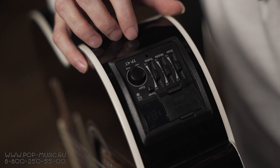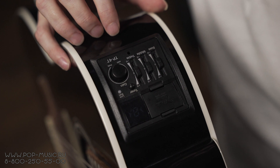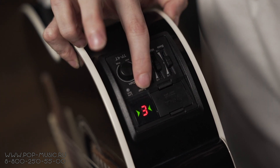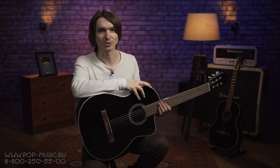Сейчас я держу в руках версию с подключением. На ней установлен пьезодатчик и тембр-блок с трёхполосным эквалайзером, тюнером и индикатором батарейки. Давайте послушаем её с подключением.